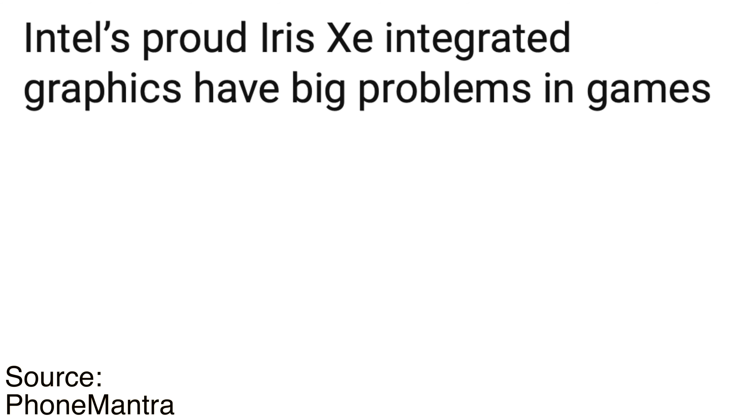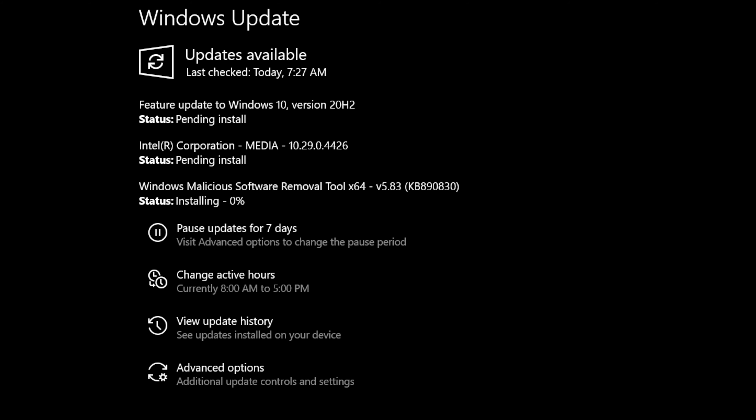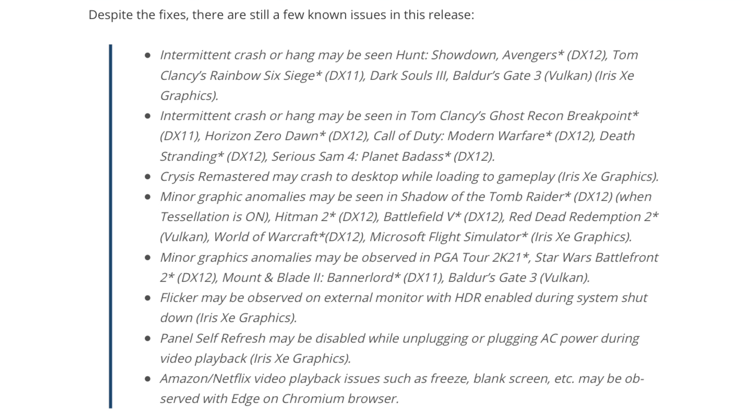There are graphical issues during games using these Xe graphics. Online, people are claiming that textures won't load, some objects will have the wrong colors, and games will sometimes crash when trying to load a new level or a previous save. For me, I didn't have any of these issues. My only problem was that I would intermittently lose signal to my external monitor through the Thunderbolt 4 ports. Updating through Windows Update and downloading the latest drivers and firmware from Dell — and even going directly to Intel for their latest Iris Xe graphics driver — didn't fix the problem. My take is that an update to the Xe graphics drivers will someday fix all of these issues, but that day has not arrived.